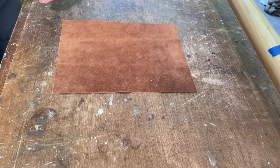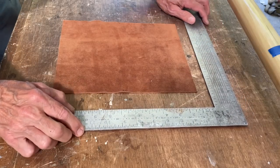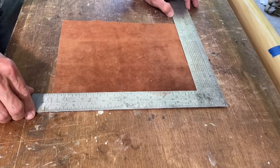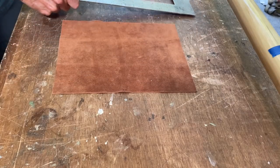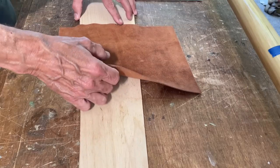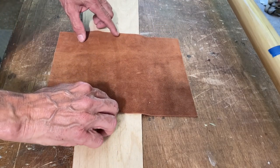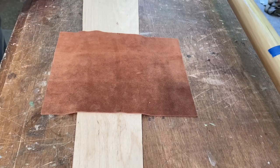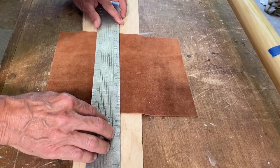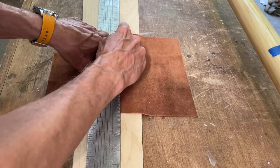The next step is to cut the leather. I should have made sure the leather is square — which I had already checked. I need to cut to the inside lines, not the outside lines, and it's always good to have a nice sharp knife to do this.